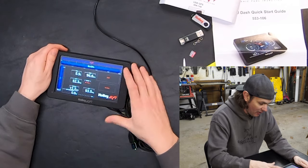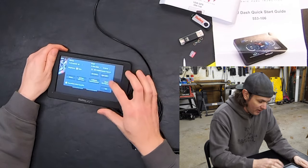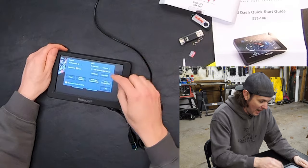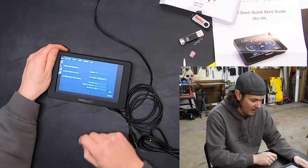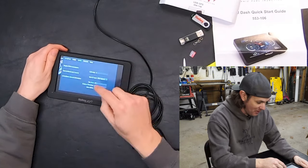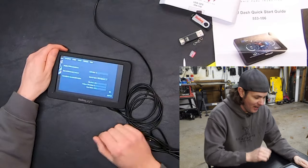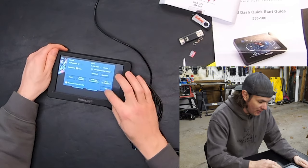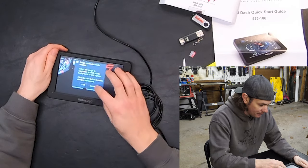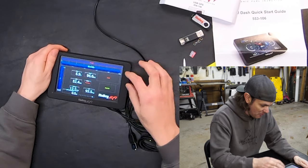Let's go back into the configuration for the dash vehicle and change this to GPS speed since we've got that module hooked up. I need to double-check my gear ratio and tire size — it looks like this information is being pulled from the Terminator X because that's what I already set up. As long as pulse per rotation is 4 and tire size is 27.1, that all looks right, so we should be good there.